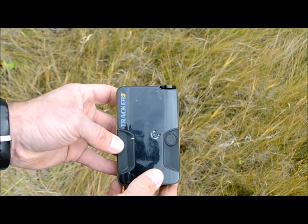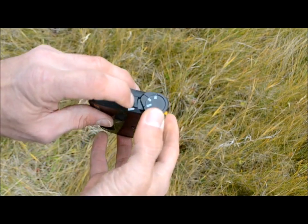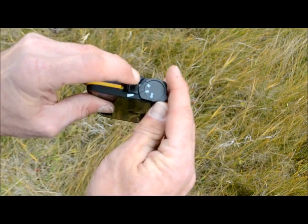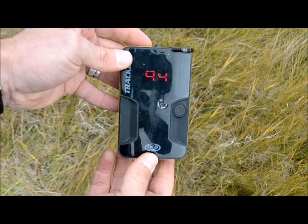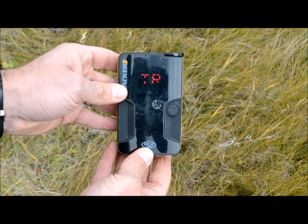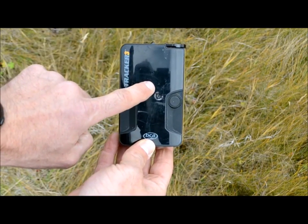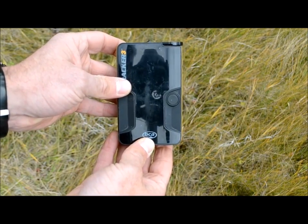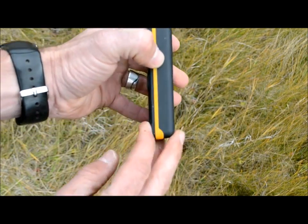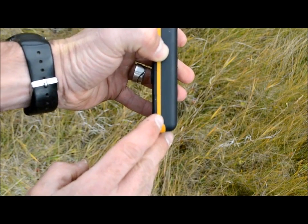To turn the Tracker 3 on, slide the safety out of the way and turn the dial to the TR or transmit position. You get battery percentage and a systems check, and the Tracker 3 is telling me with the TR that it's now transmitting a signal. I can also tell that I'm transmitting by this little blinking light on the side.